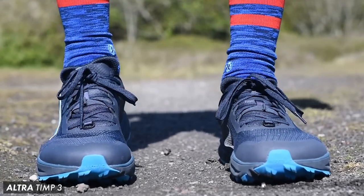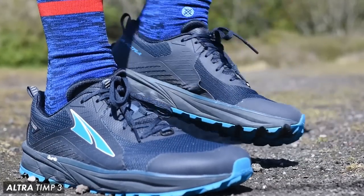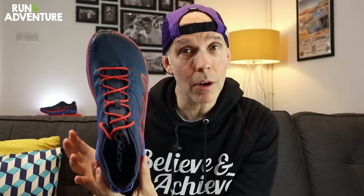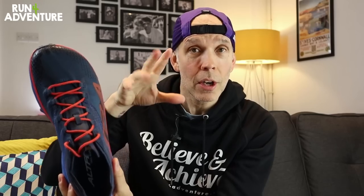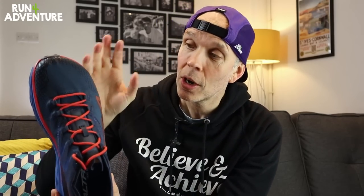If you don't know a lot about the Altra brand, they make road and trail shoes, but they're best known for their trail running shoes, especially in the US where they have a massive following. They make their shoes on a zero drop, so there's no heel offset. We've got a 30mm stack under the forefoot and under the heel. Their shoes are quite different in shape and profile — we've got a nice wide platform and wide toe box width, perfect for wiggle room and foot expansion on long distance runs.